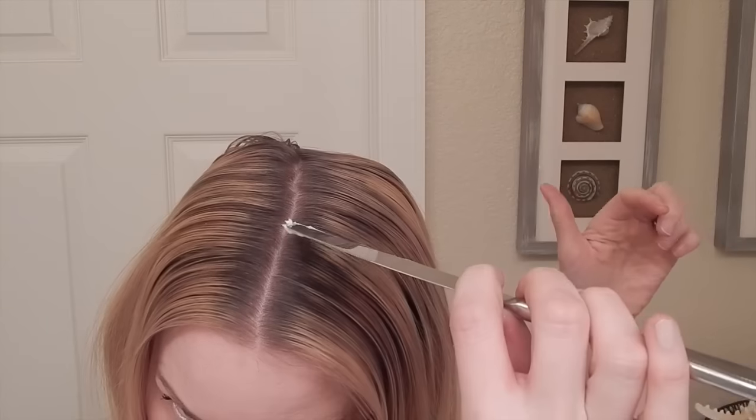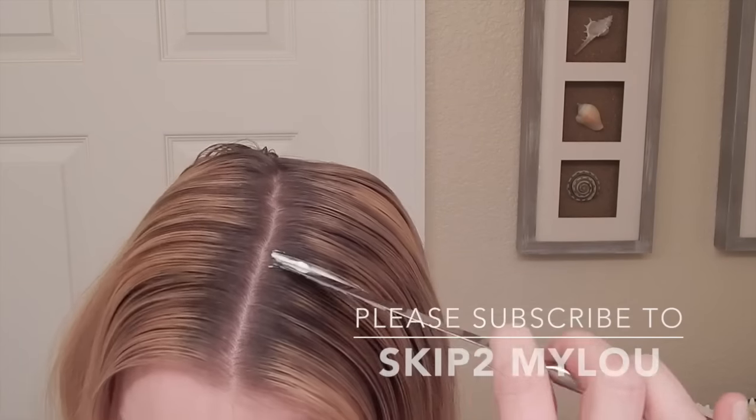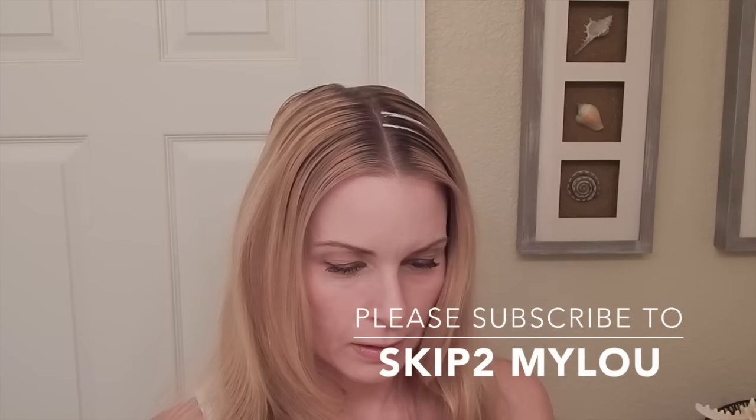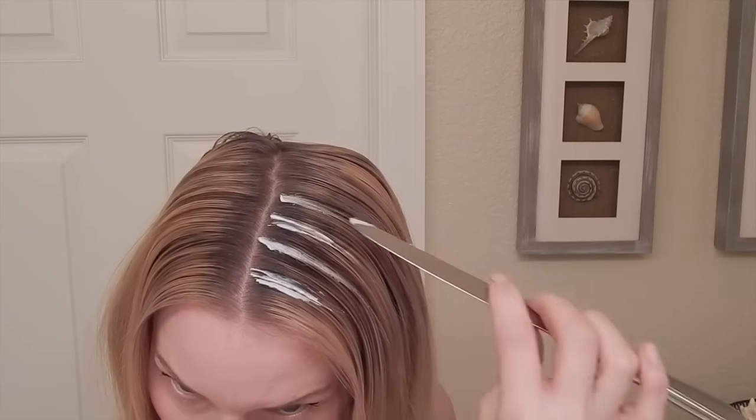Anyway, if you liked the video, please give it a thumbs up. Subscribe to Skip to My Lou — that's me, Lou — and I will put out some more videos very soon. Thank you.